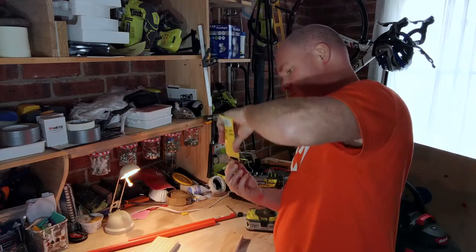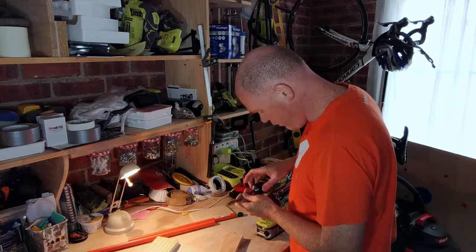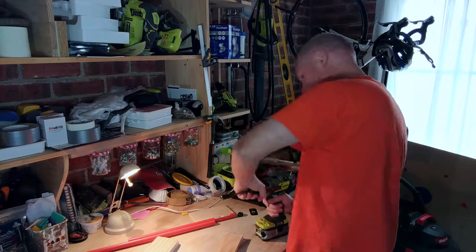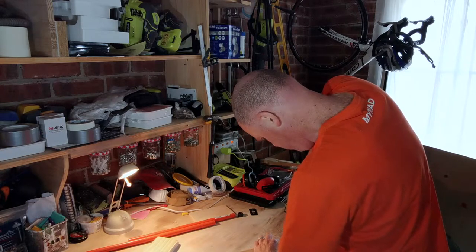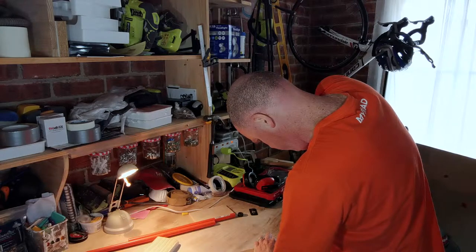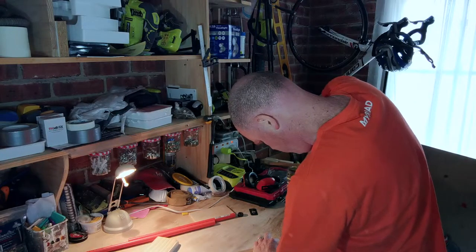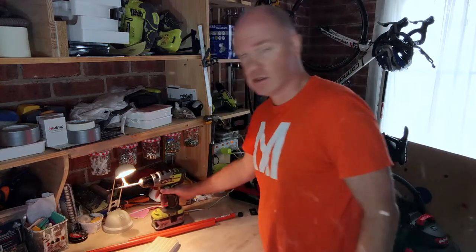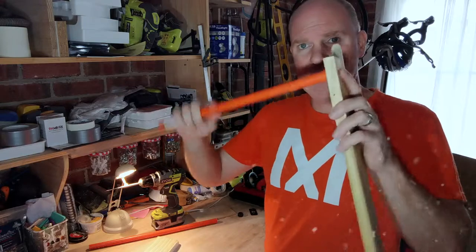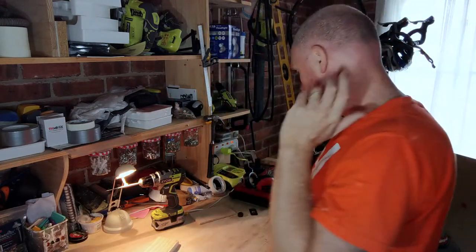Let's try the speed bore because I just want to get this done. The speed bore should actually go through — except my speed bore was sharp until I hit a nail with it the other day, so it's no longer sharp. Yeah, that's not going to work. Well, there goes that project. Let's see what else we can figure out — I'll throw that away.